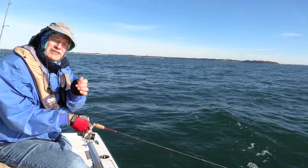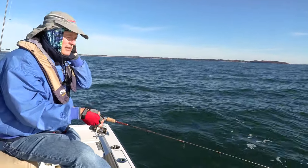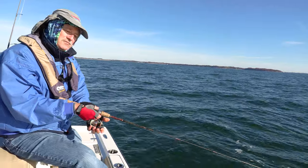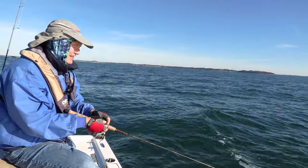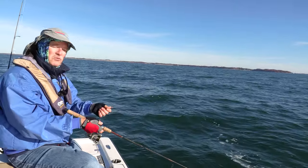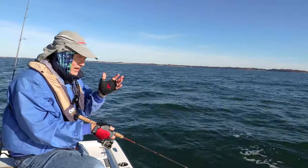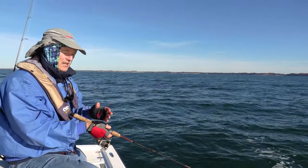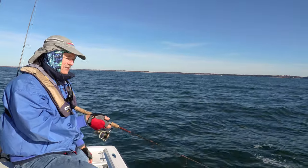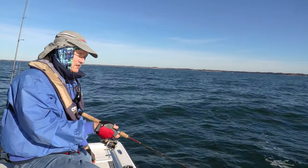With braid, sometimes the hits are just subtle and you can load up and feel it, then set the hook. When they're aggressive you don't even need braid, but the other advantage of braid is the direct hook set. I do like braid for those reasons, especially when I'm fishing deep and using live bait.